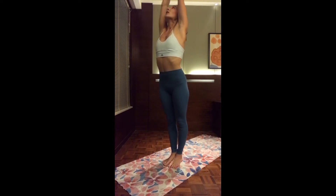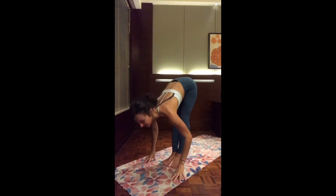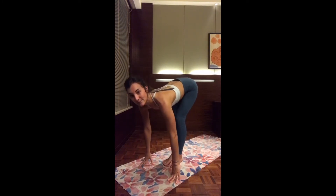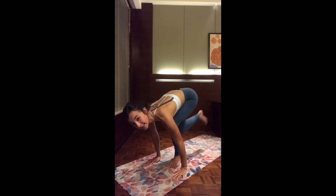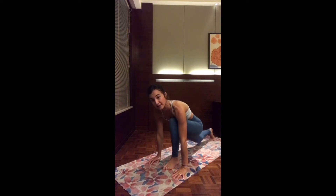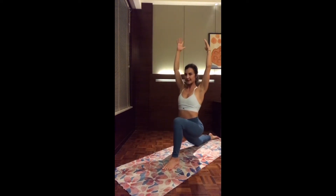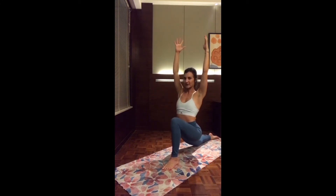Inhale, up. Exhale, Padahastasana. Inhale, halfway. Exhale, bend the knees, hands to the mat. Left foot steps back — low lunge, dropping the back knee and back toes. Inhale, chest up. As you exhale, melting the hips down, tucking the belly button in, shoulders completely relaxed away from the ears.